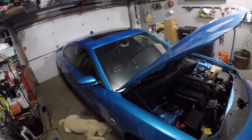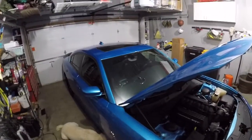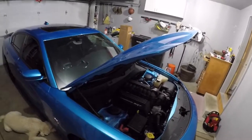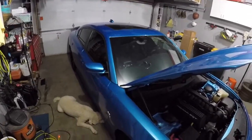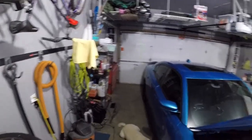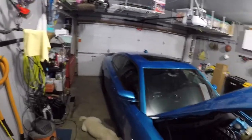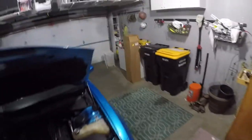So I actually found a sale on Atturo AZ850s — which are really common with scat packs and muscle cars because they're super cheap but do well in grip and wet performance. They were on sale for 98 dollars each for 275/40 ZR20s, so I had to jump on that. I ordered four of them. Once they come in I'm going to mount them to my bronze hellcat-replica rims and then probably sell the BF Goodrichs since they still have a good amount of tread. The best zero-to-60 I've done on these current tires is about 4.2 to 4.3 seconds on a totally stock scat pack.